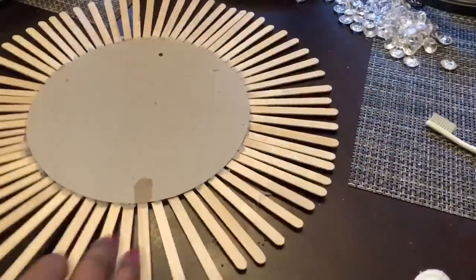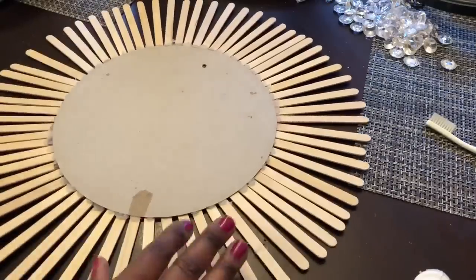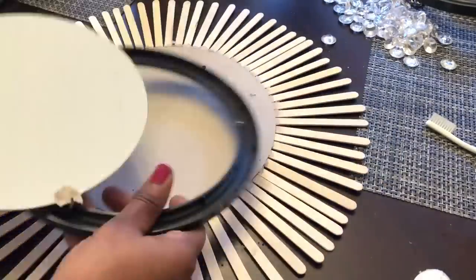Next I flipped over my cardboard and used my hot glue gun to reattach the cardboard back to the mirrored frame.